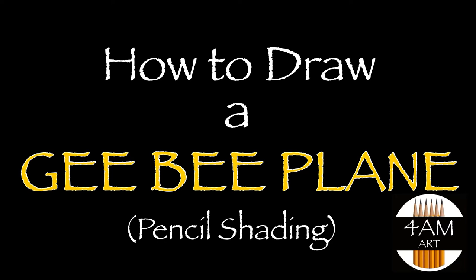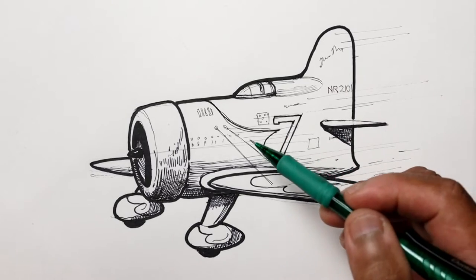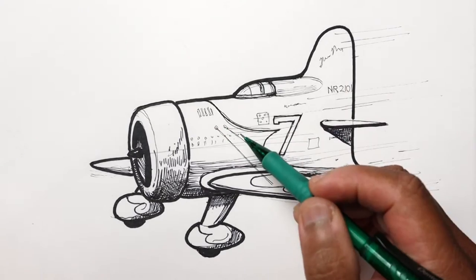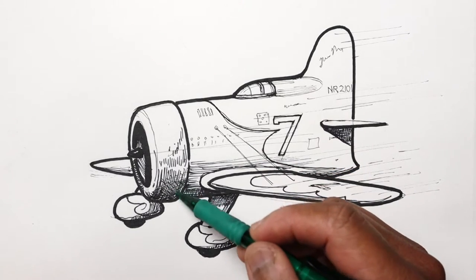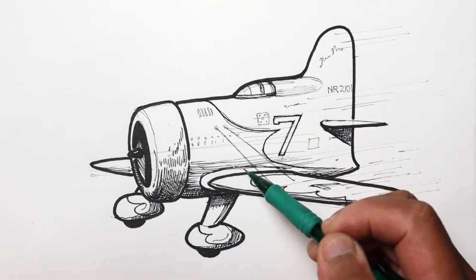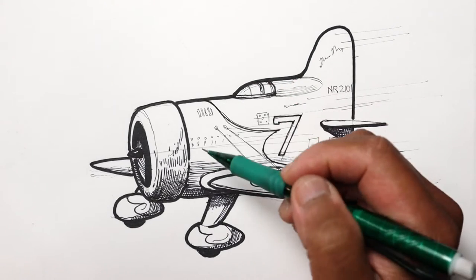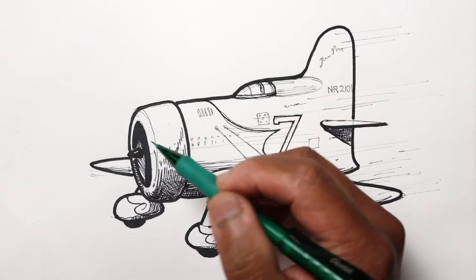Hello everyone, Justin here. Today we're going to do a little pencil shading practice on this airplane that we did in Sharpie and pen as a black and white line drawing. You can see I already did some shading here using some cross-hatching, but we're going to continue by using a pencil to shade this in to give it more form and make it look even more realistic.